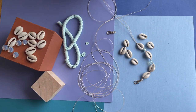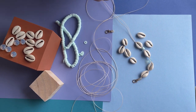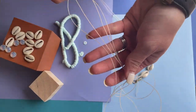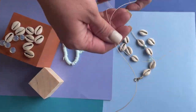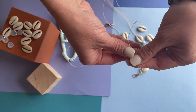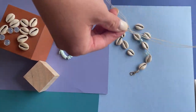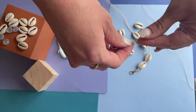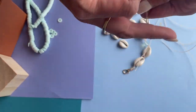Today I'm going to show you how to make a waxed linen knotted cowrie shell necklace. Starting with tan waxed linen — a ten-foot section — I'm going to fold it in half by bringing both ends together. I'll put a swivel clasp on it (you could use a lobster clasp as well), slide it all the way down to the end, and then tie an overhand knot.